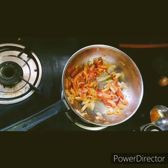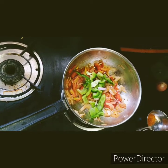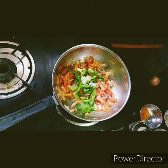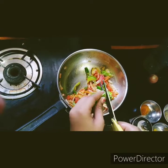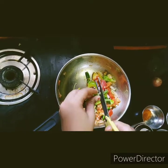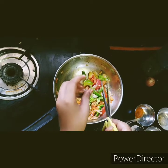Now let us add some capsicum. Now let us cut some coriander leaves and put them into the mixed vegetables.